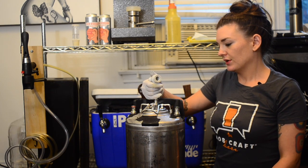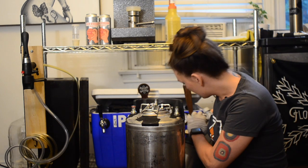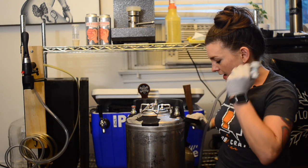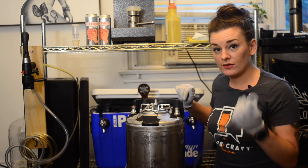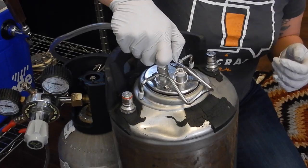I'm going to show you how to hook this up — it's very simple. I'm going to set my psi to 15, then move it into my kegerator. I have other lines fed through the back inside my kegerator, but this is how you do this.